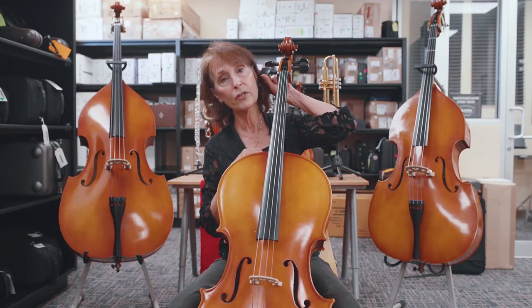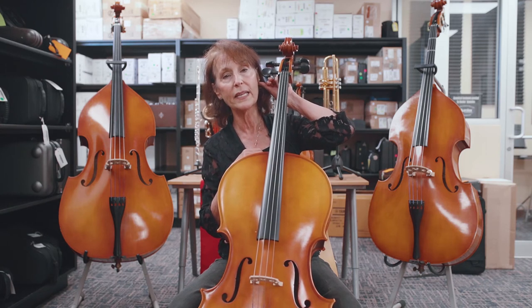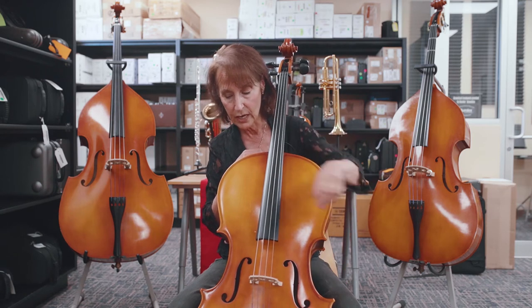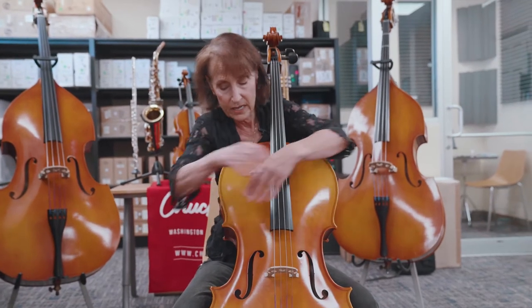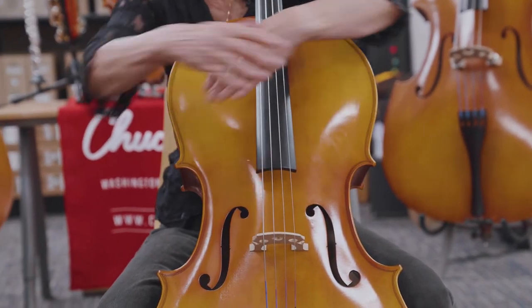The lower tuning peg — it's the C string tuning peg — should be hitting you just about at the ear. The last cheat I've seen some teachers do: have your kids cross their arms, and if they can hit these two points with the arms crossed, you've got the right size cello.